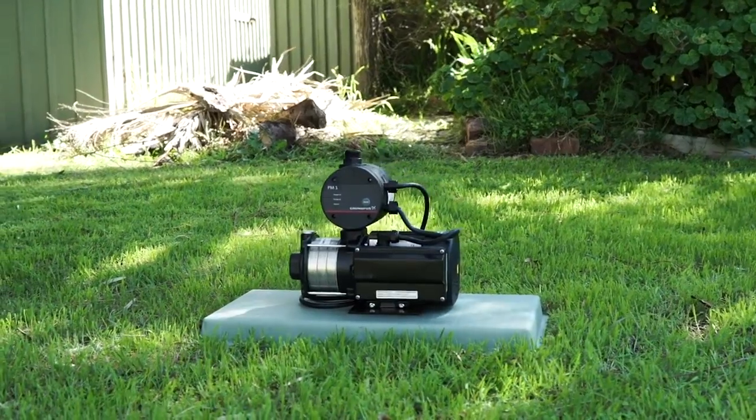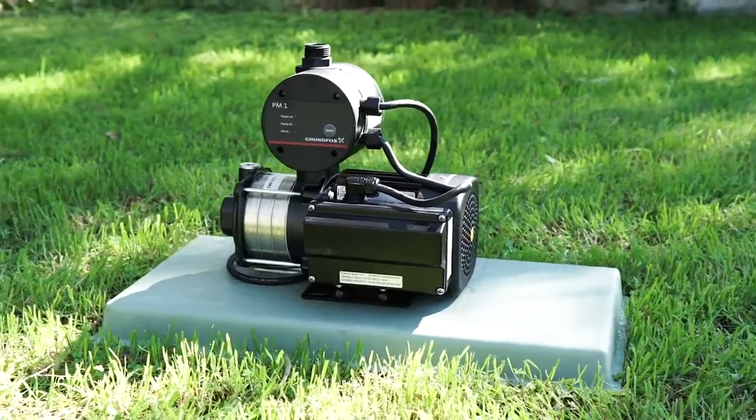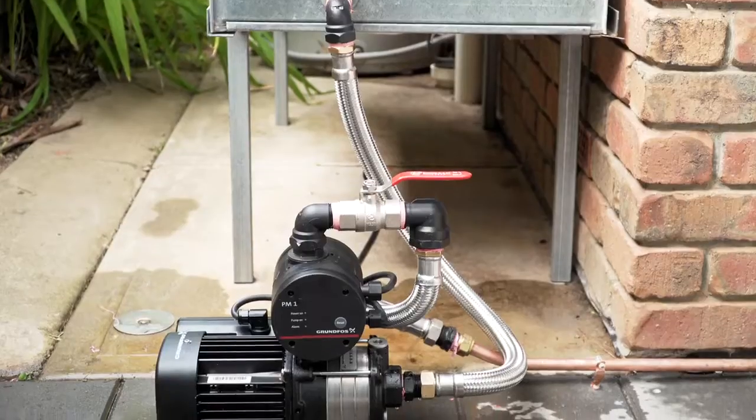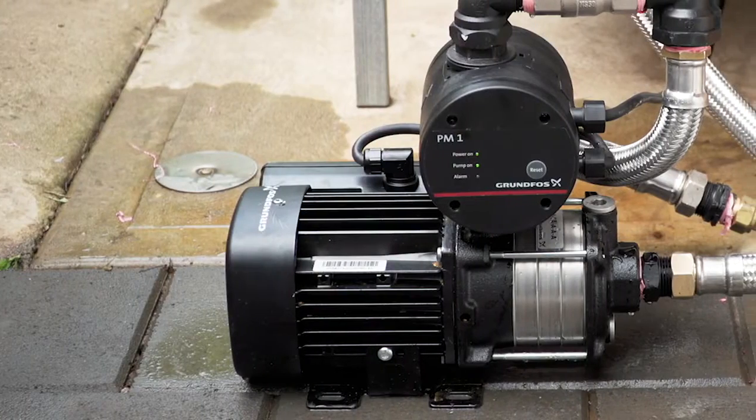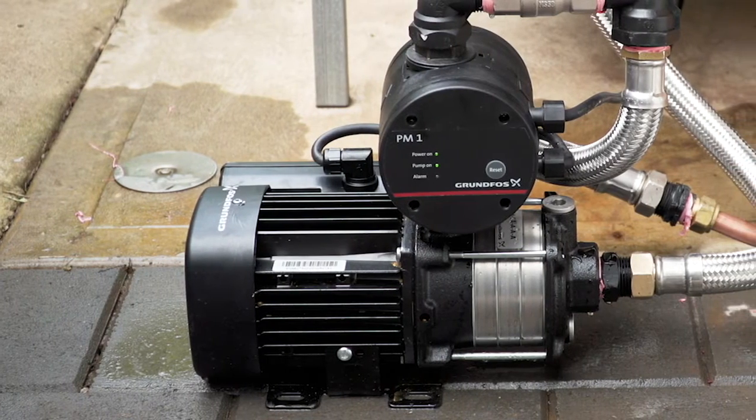Welcome to the Grundfos CM Booster Video Installation Guide. Today, we'll show you the simple steps required to install the Grundfos CM Booster Pump to a domestic rainwater tank for the purpose of home irrigation.